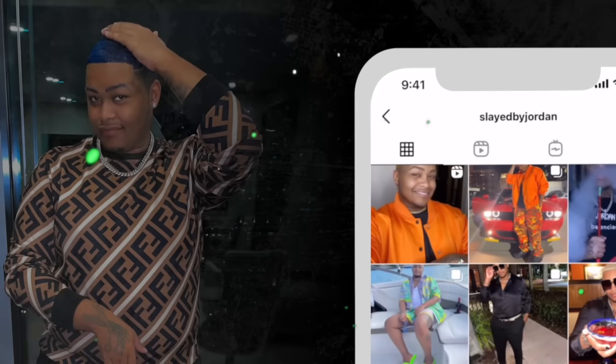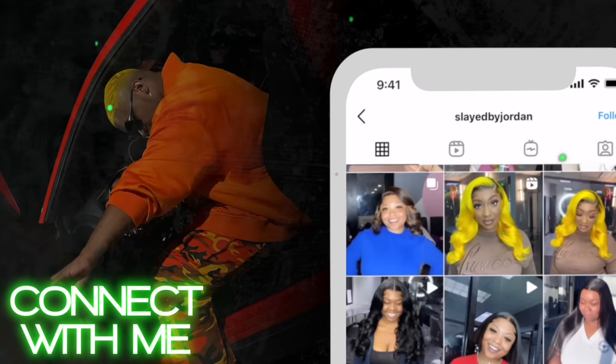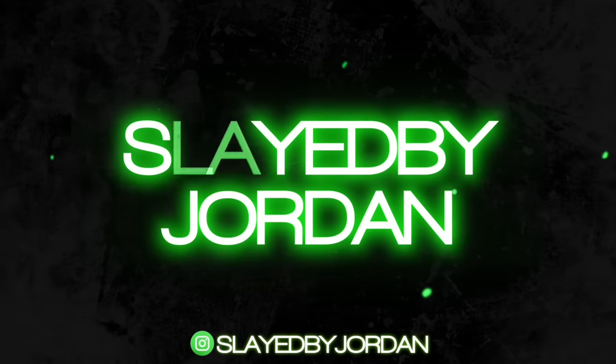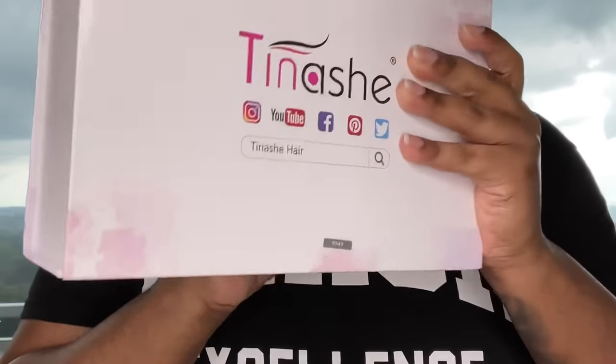Hey y'all, it's me, Slayed by Jordan. Alright y'all, the company we are working with today is Tinashe Hair.